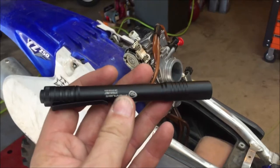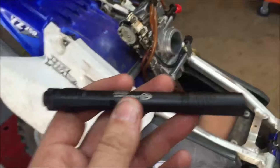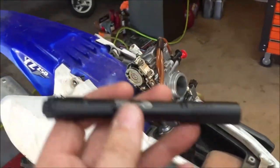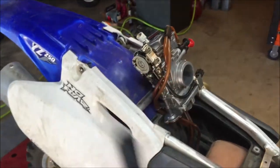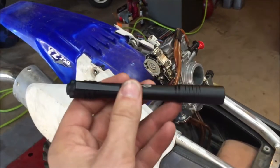My students walk up to me and they're telling me a job's done. If their flashlight isn't present and they're not ready to go with it, I move on to the next student. They know Coach Conley's not even going to look at their work unless they bring a flashlight ready to go.